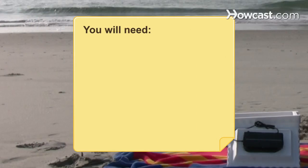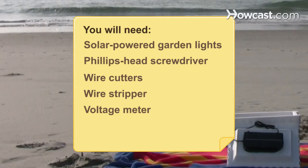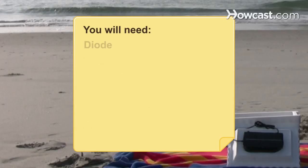You will need solar-powered garden lights, a Phillips-head screwdriver, wire cutters, a wire stripper, a voltage meter, soldering materials, a diode, and a USB-powered drink cooler.